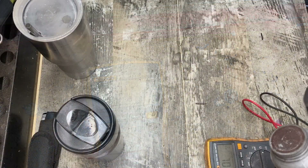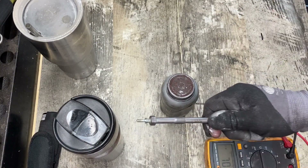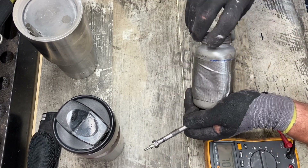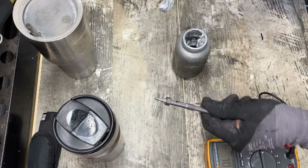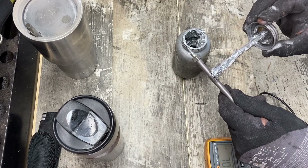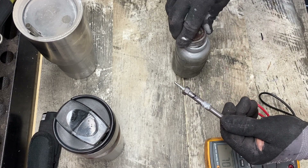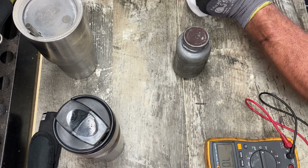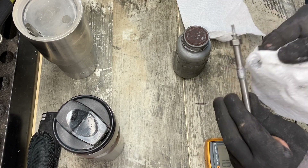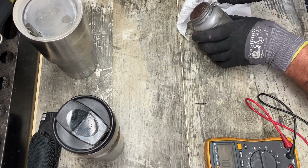We've got anti-seize and we're going to put it on the threads so this one never freezes up to the block. All you need is a little bit. Wipe off a little — I put a bit too much on there. That's all you need — just in the threads. That'll keep it from welding itself to the block.